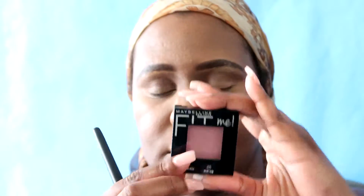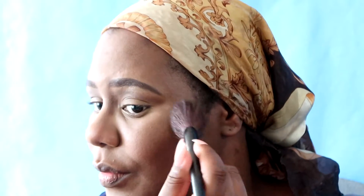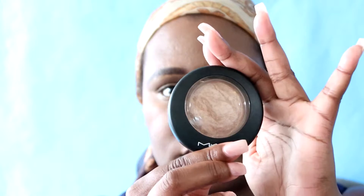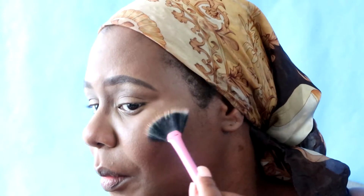Now I'm going to apply some Maybelline Fit Me blush in number 45 — the name is Plum something, I don't have it in front of me, but it is such a beautiful everyday blush. I really love wearing this blush; to me it's really neutral. Now I'm going to go in with the oldie but goodie, MAC's Global Glow — this is the first highlighter I ever owned.